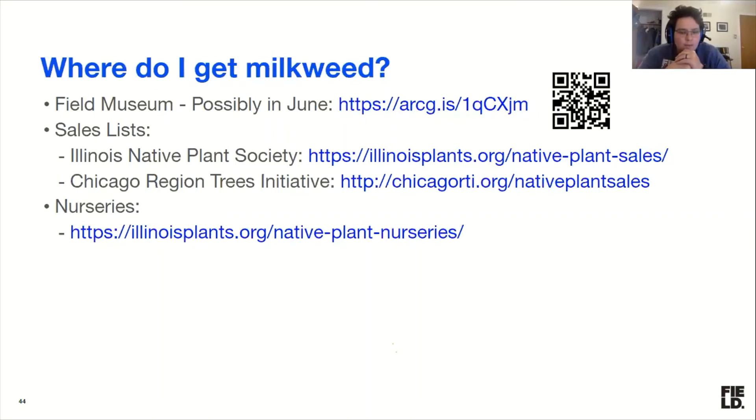There are still some native plant sales going on — some farmers markets happening outdoors where native plants are being sold. Some of that is compiled in lists by the Illinois Native Plant Society and the Chicago Region Trees Initiative out of Morton Arboretum. A lot of native plant sales have been delayed or canceled, but there are also native plant nurseries compiled on the Illinois native plants list. Milkweed sells out fast — Prairie Moon already had poke milkweed sell out, so it happens quickly.